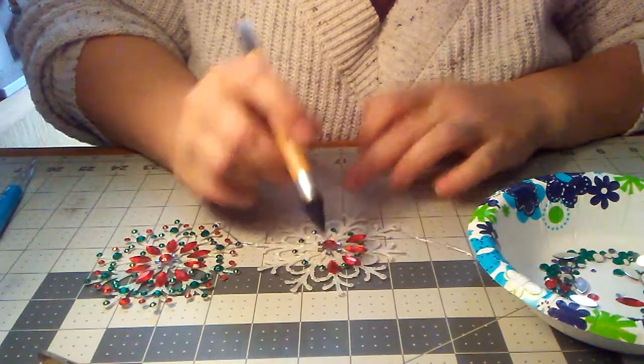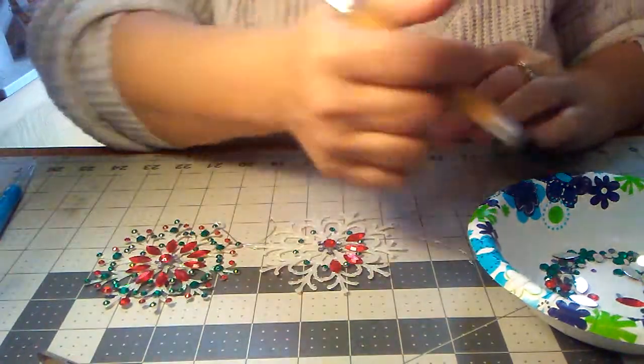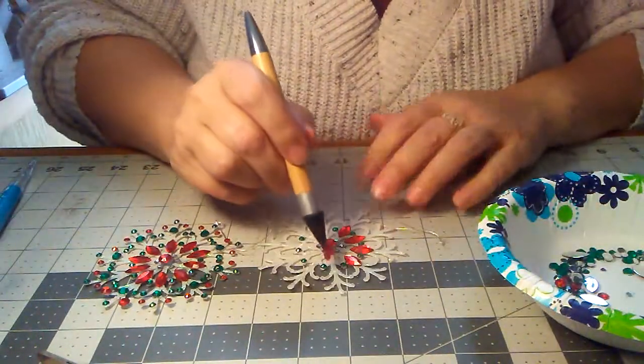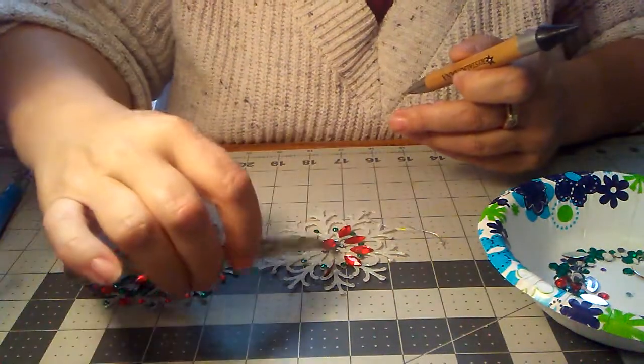And of course, guys, it doesn't have to be perfect. Then just give it a little love tap like that. You can turn it constantly, and I don't have enough glue on there — I got it up too high.